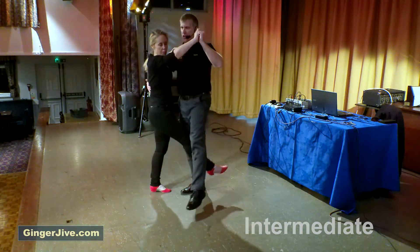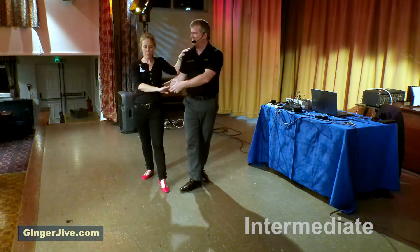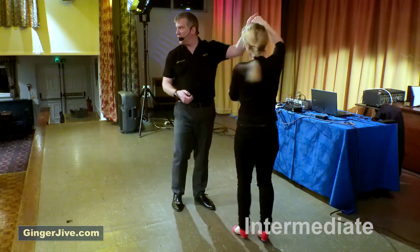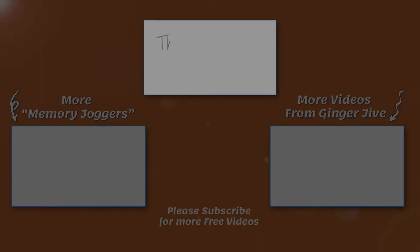We go out to the side with a little rock step, then we do the same thing again — kick, put the foot down, kick, put the foot down — and turn the ladies out to the side. We come out with a push out, prepare first through with the right hand, catch with the left, returning the ladies and offering the bare hand, ready to go back to the beginning.